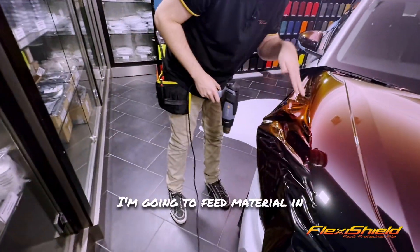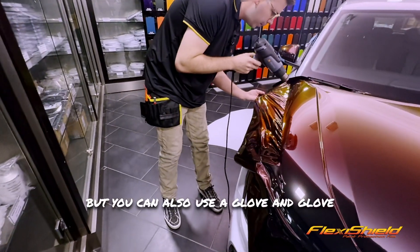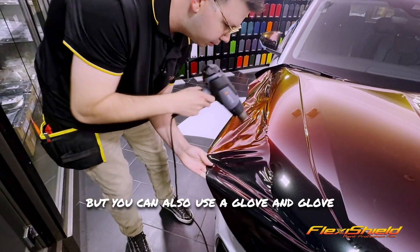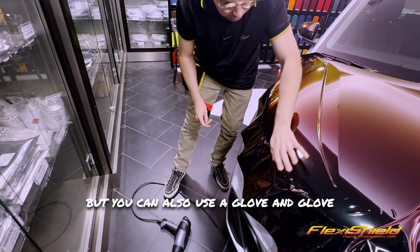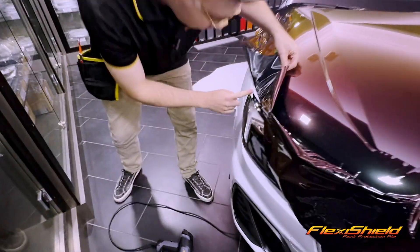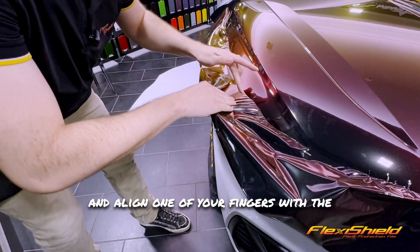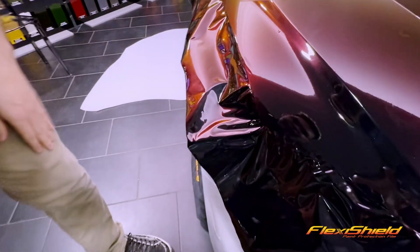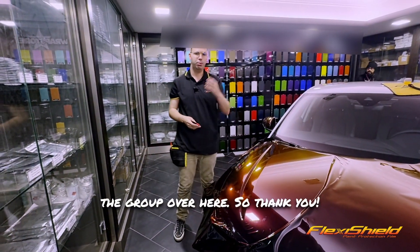I'm going to switch back and feed material in, and try to give it material for this recess. You can also use a glove and glove all this down. For the corners, what I found best is to warm it up, align one of your fingers with the corner, slowly lift up and hook it around that corner. For the other side, I'm going to show the two-person method.